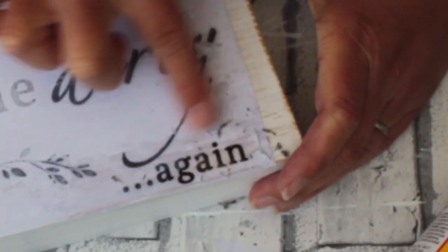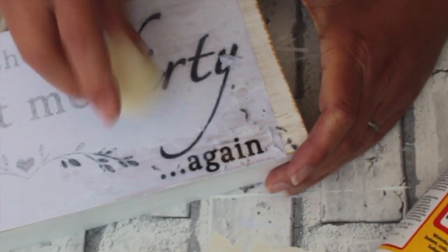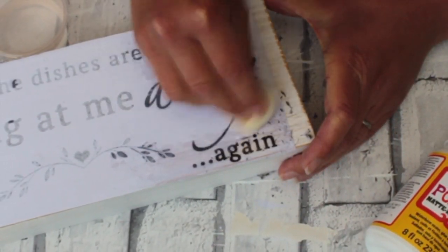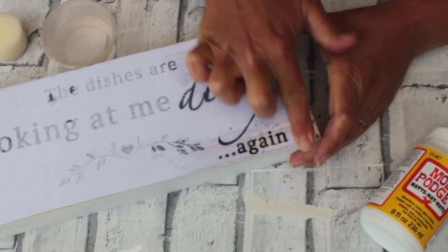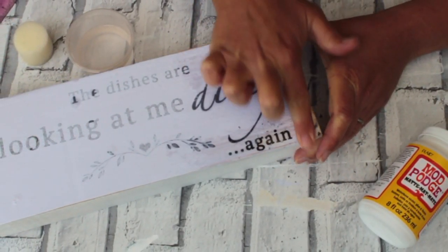You just keep working away at all of it until the paper is removed. You can let it dry and then come back again and do a little bit more until you see that all the paper is gone. Or you might like it that all the paper is not gone and you like that effect on there — it's completely up to you.